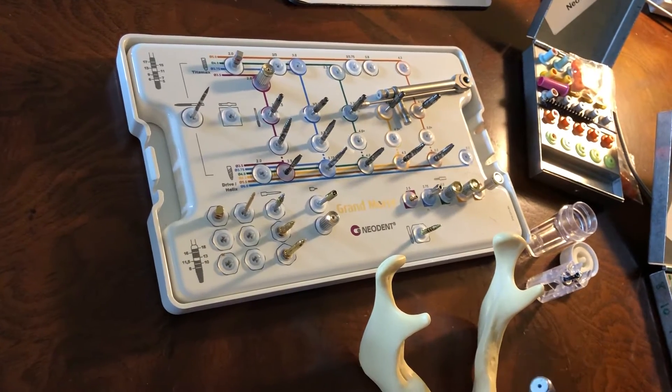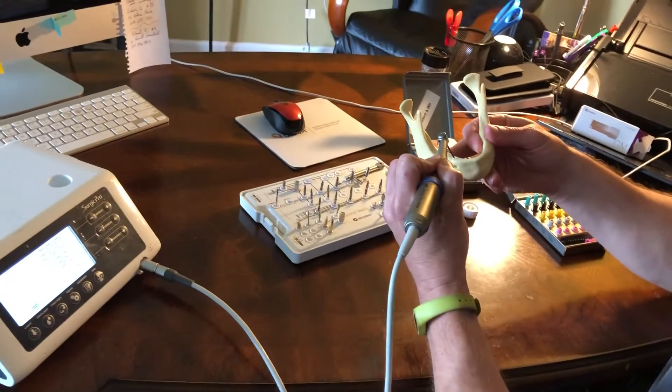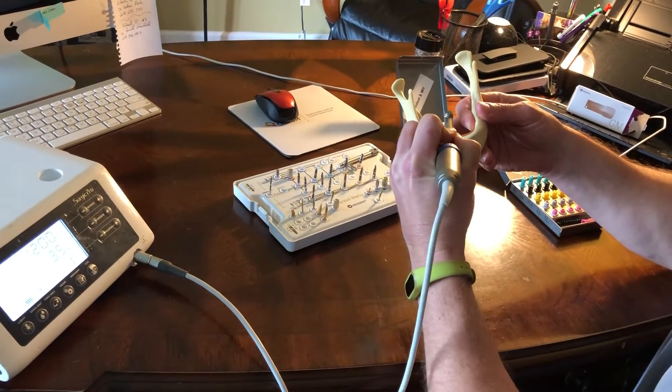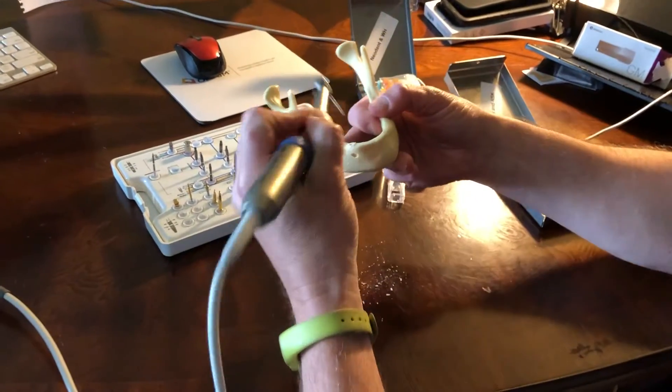The problem is if we're drilling and we don't have something to help us stop, we don't want to change our angle too much, but more so plunge too deep and numb the patient.